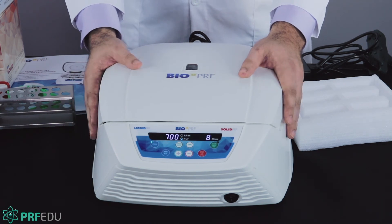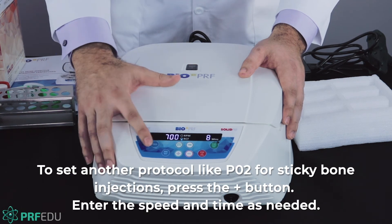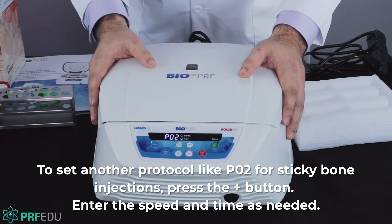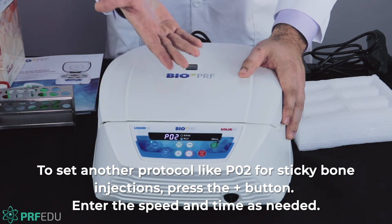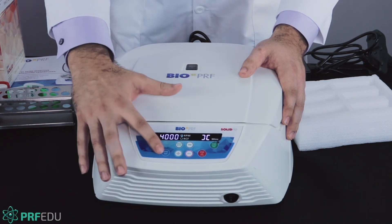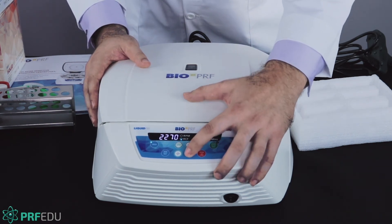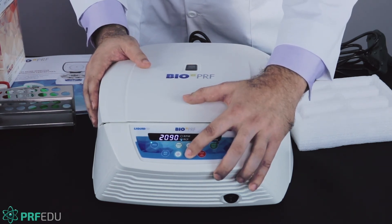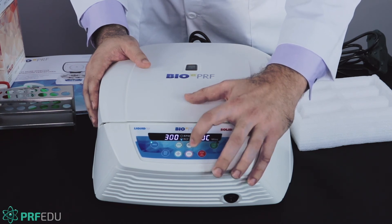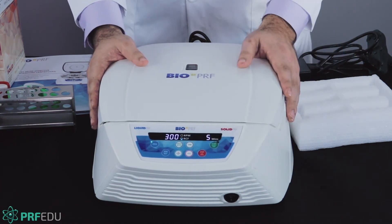If we want a second protocol to make PRF liquid — for sticky bone or injections — we hit the program button again and go to program two. It always goes back to the default setting. We change RPM to RCF, hit the speed button, and bring this down to 300G. We'll use a 300G for five-minute protocol — hit the time button and count up to five minutes. Then it's set.